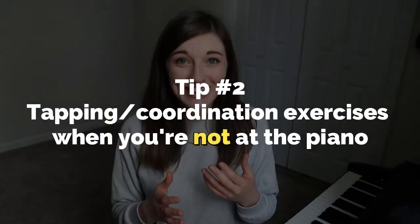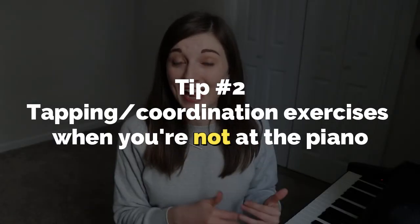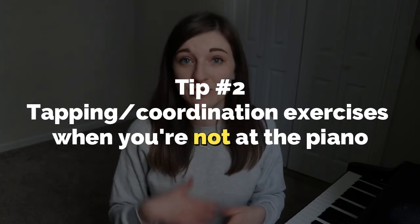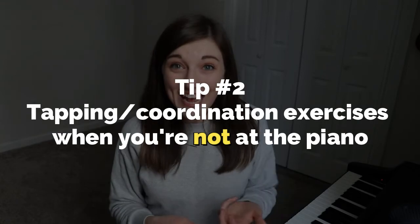The second thing you can do is some tapping exercises when you're not at the piano. I did a previous YouTube video about this with different exercises you can do at a table or a desk — I'll link the video down below. If you have trouble playing both hands together, you definitely want to check out that video.